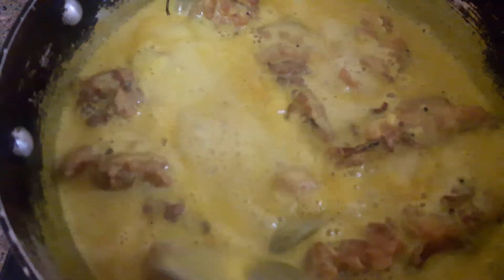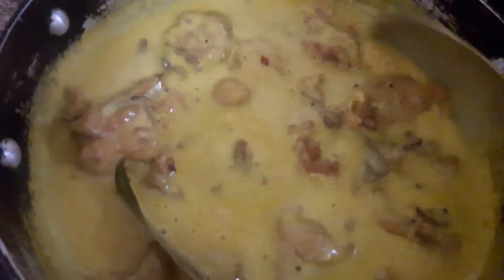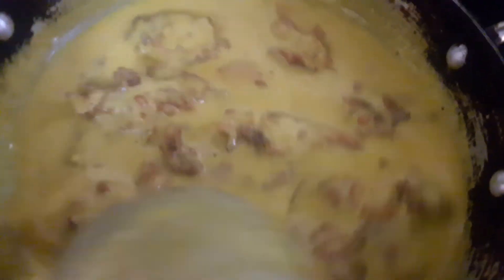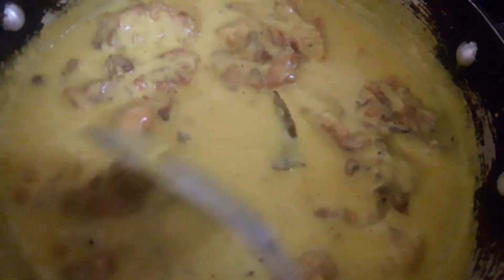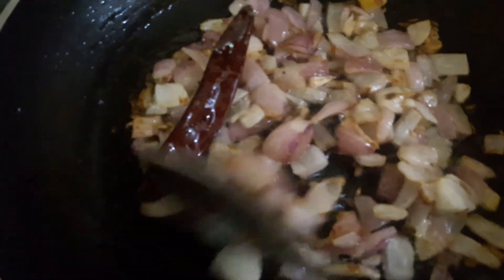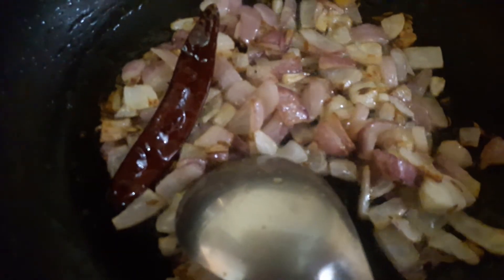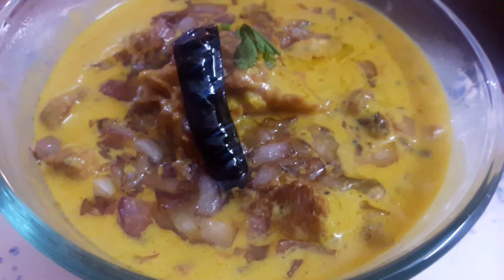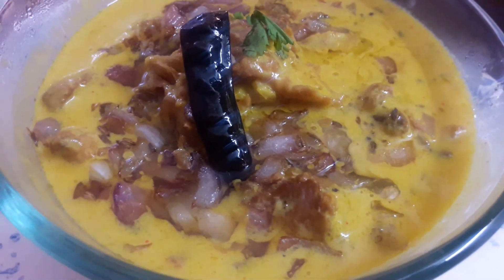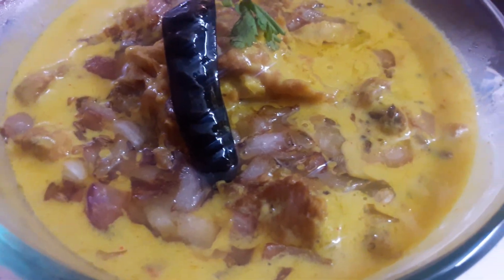The curry is ready. You can also make it with onion. The Sindhi Kadi is ready — enjoy it and let me know how it tastes.